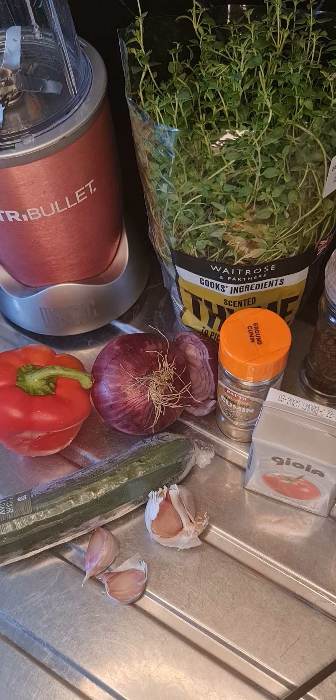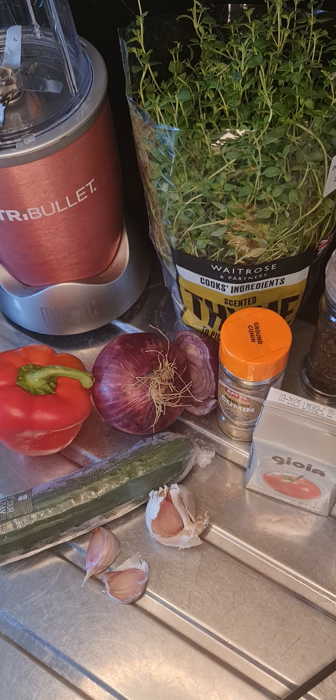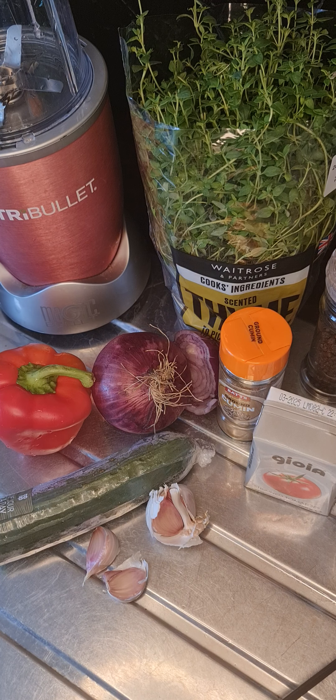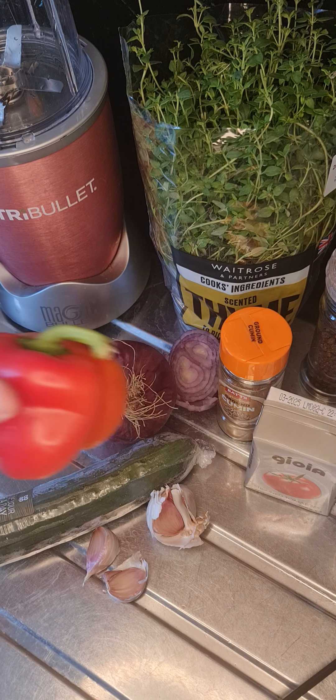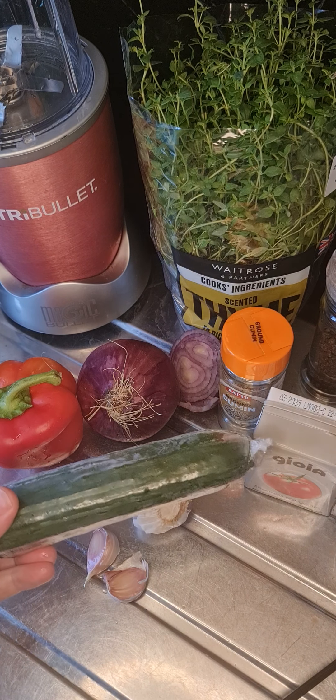Hi guys, I think it's high time that I made gazpacho. The guys are watching some kind of racing challenge called, I think, the Michelin GT Challenge or something like that, and it's pretty boring — so I've decided to use my time wisely. Let's dive right in. We're going to use some red pepper, some onion, some cucumber.